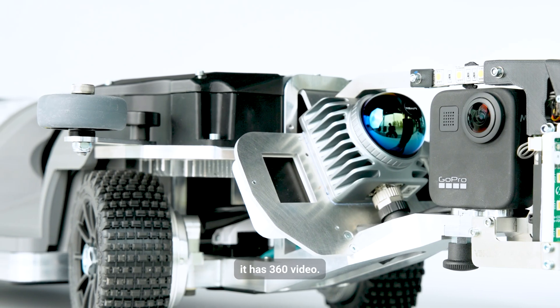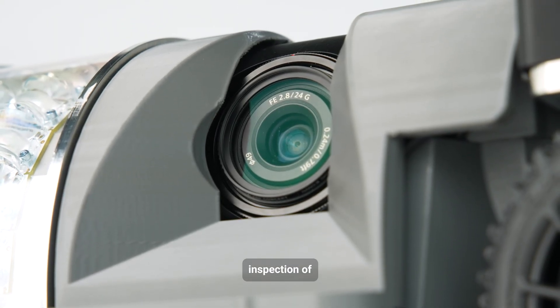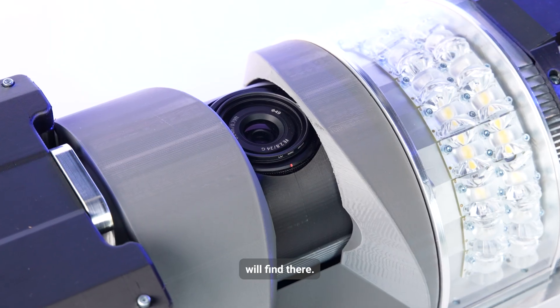It has 360 video. We have a 61 megapixel camera for enhanced visual inspection of particular places like root areas, or high resolution pictures for cracks, delamination, or whatever we will find there.